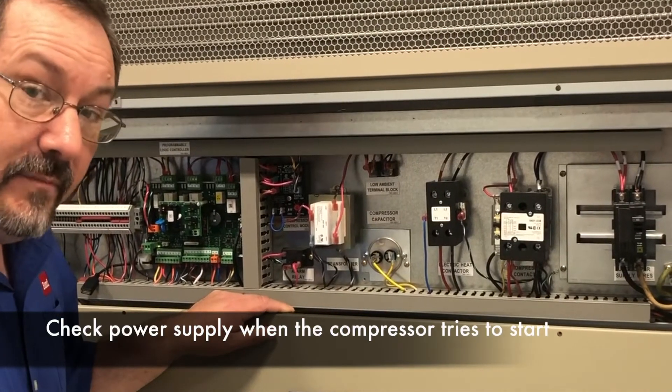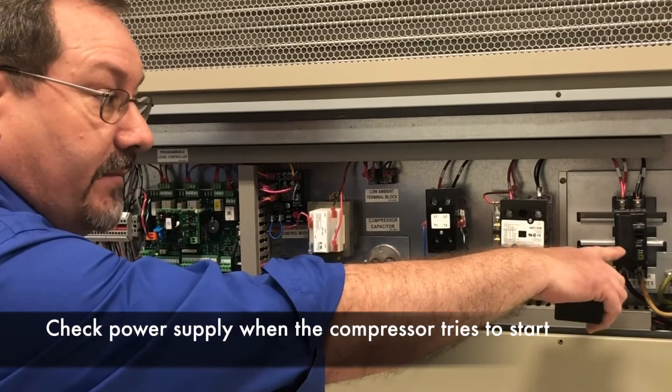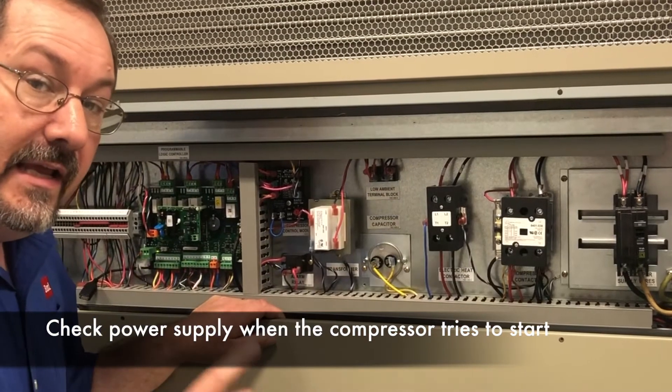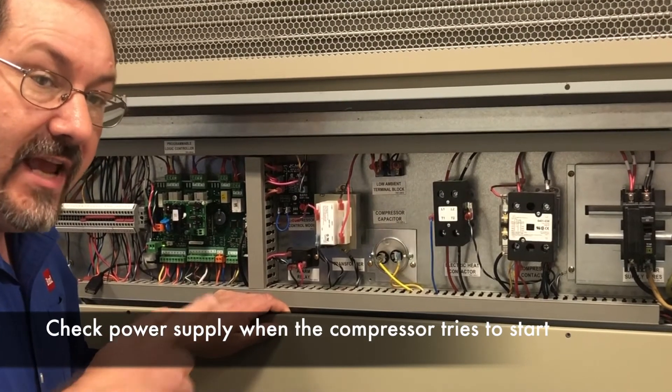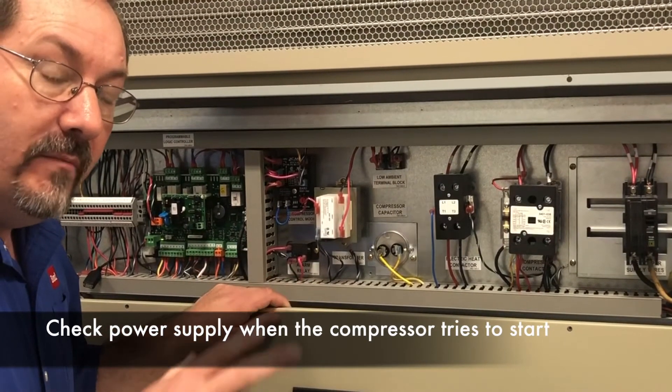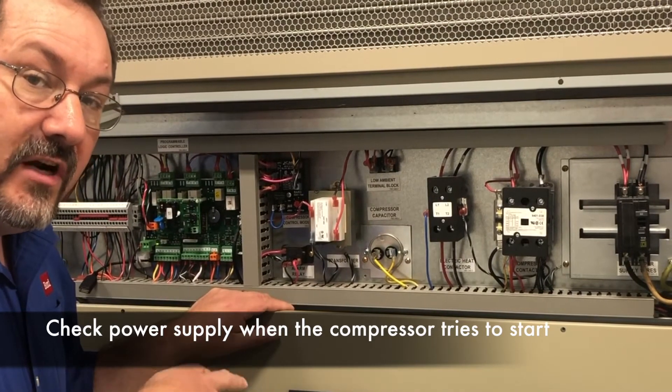When you're checking the power supply, the first thing you want to do is get your voltmeter out and check the incoming power to the circuit breaker. It's important not to just check it when it's static and not running. You want to know what the voltage is doing when the compressor tries to start.